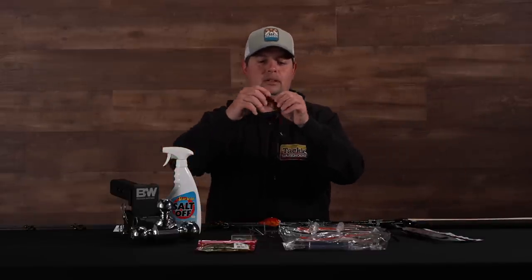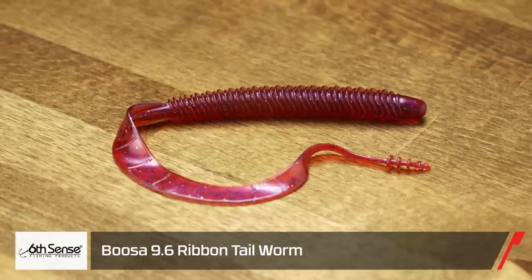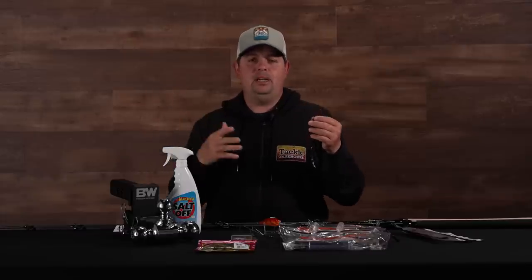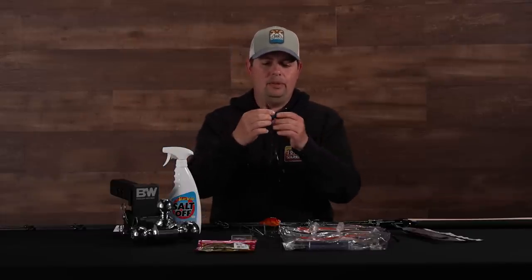Next up from Sixth Sense, we got their new Bosa Ribbon Tail Worm. This is a really cool worm. Summertime — it's big worm season. Everyone's out doing Carolina rigs, big worms, big jigs, crankbaits on the ledges and stuff like that. You've got to have a big worm in your arsenal.